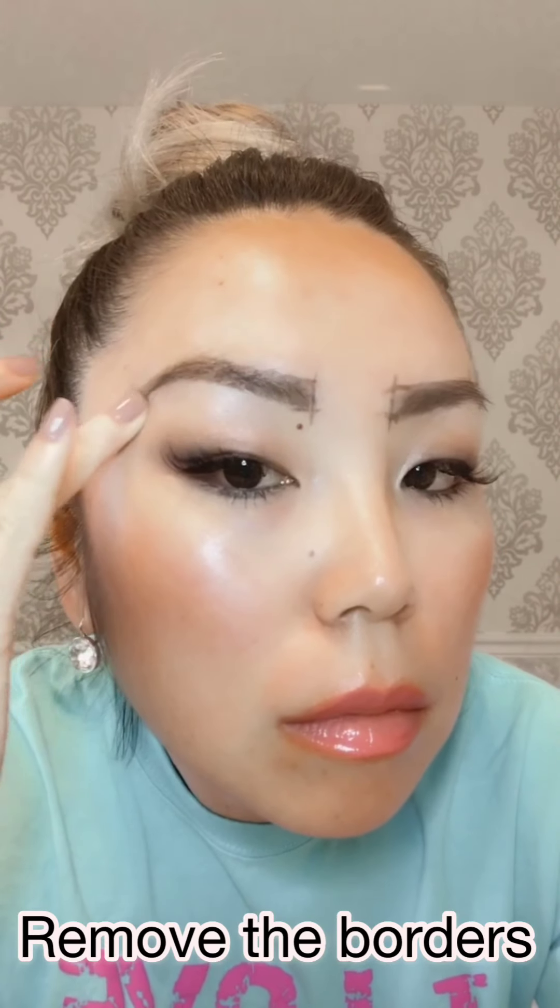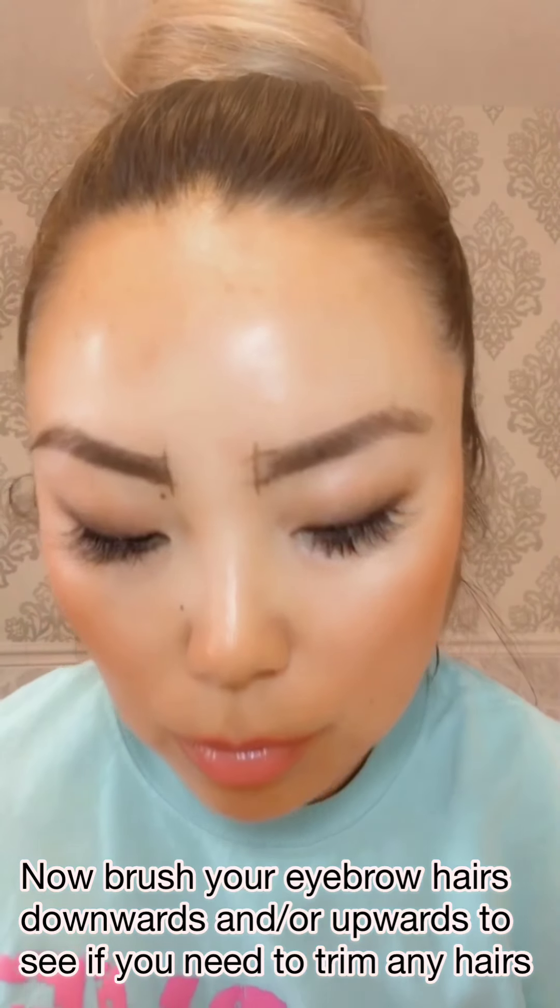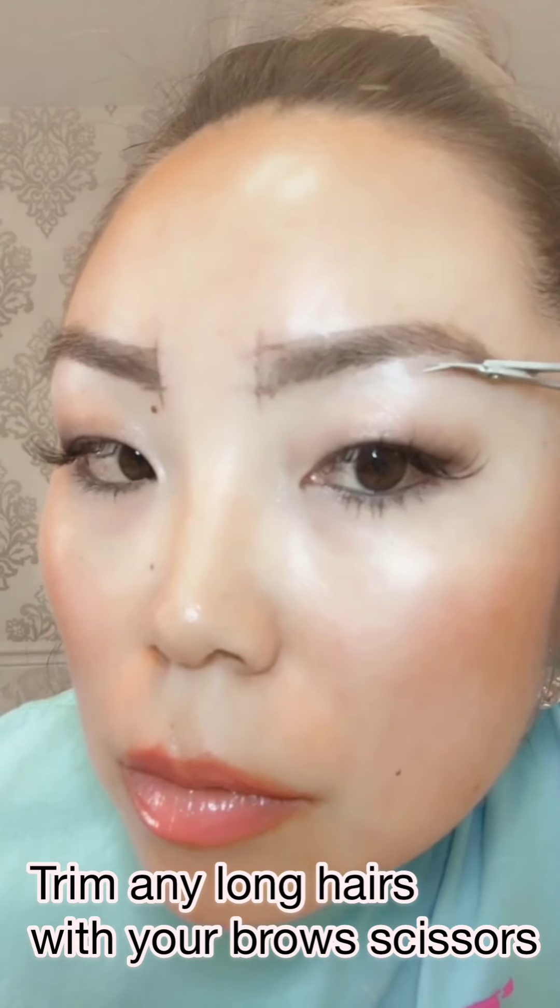Once you are done removing all of the excess hairs, use your spoolie again to wipe off any loose hairs. Then, depending on the direction of your hair growth, use your spoolie to brush your eyebrow hairs either downwards or upwards, and get your eyebrow scissors to trim any long eyebrow hairs.